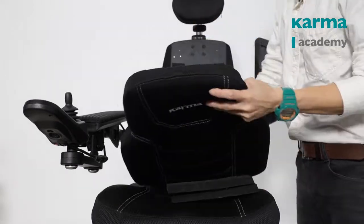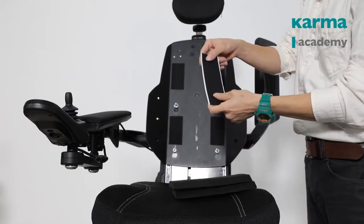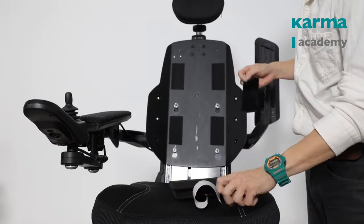Take off the backrest cushion. There is a velcro strap included in your lumbar support unit — stick it on the backrest pan.